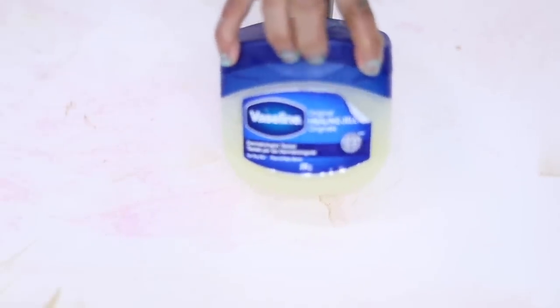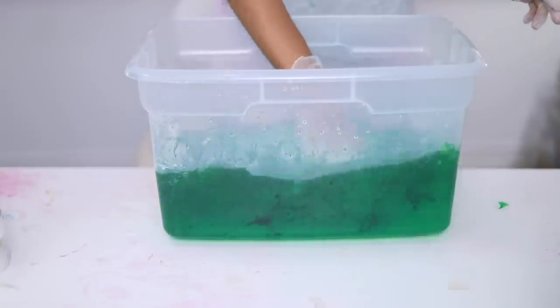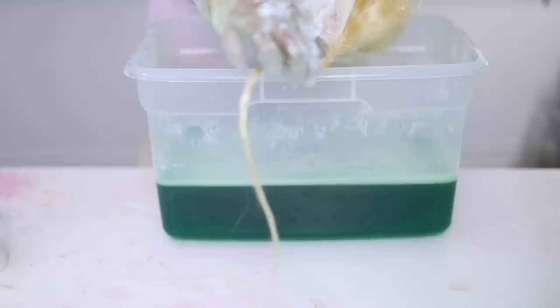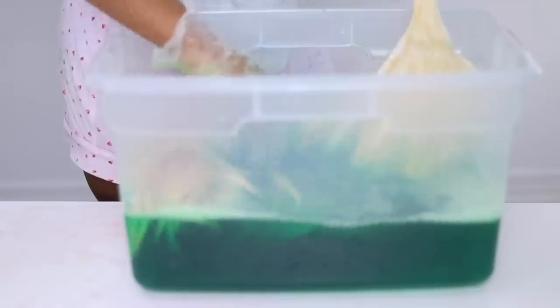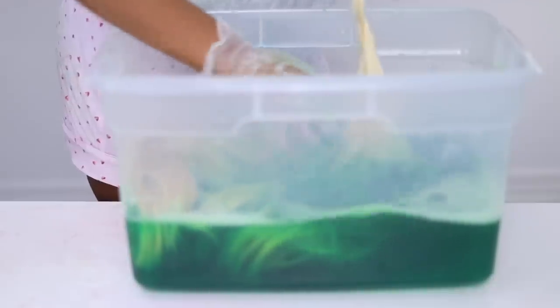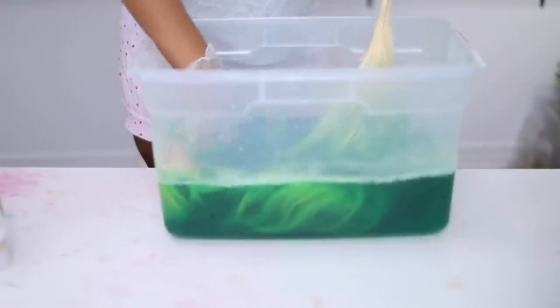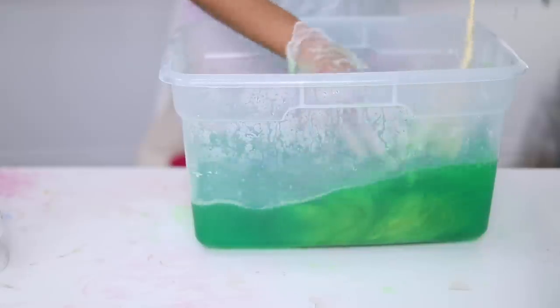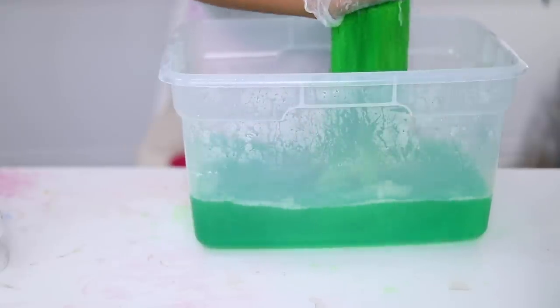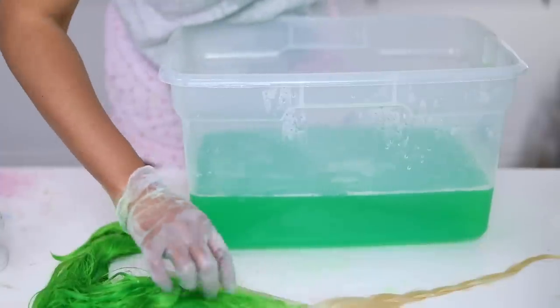I'm going to get some hot water — I missed the clip, but I put the green apple and electric lime dyes into the bucket of hot water, mixing both greens together. I'm popping the wig in now. I'm holding the braided section out because I do not want that part to be green — we're going to use the baby blue on that section. And voilà, the hair is green! It's that easy.